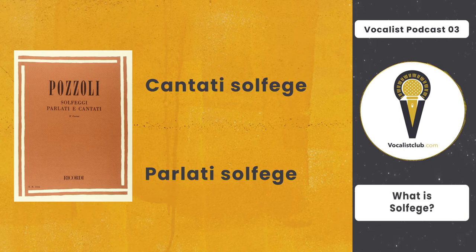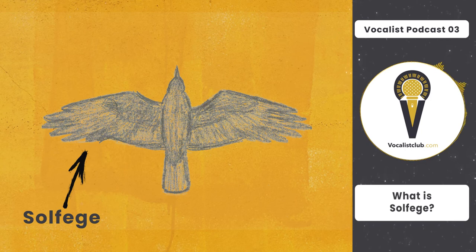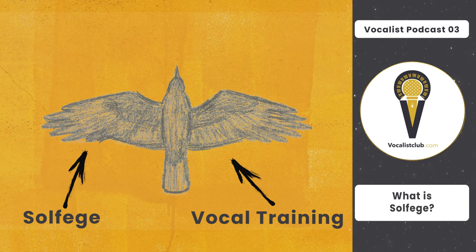You might ask: what is it good for? A singer who wants to sing professionally should develop their voice through vocal training and also needs solfège — like a bird with two wings. A singer should know about head voice, chest voice, mixed voice, and the process of producing voice, and also should know about note names and their actual sounds, rhythm, beat, and sight reading and sight singing in order to sing well. Vocalization — that is, vocal training — and solfège are essential for a singer. Because if a singer has a good and strong voice but doesn't know how to sing the notes and stay in tune, they cannot sing well and people won't enjoy their singing.